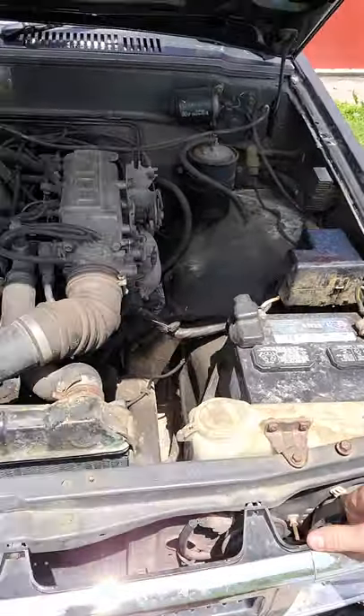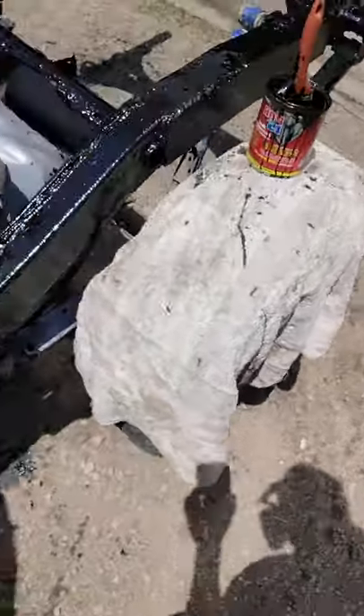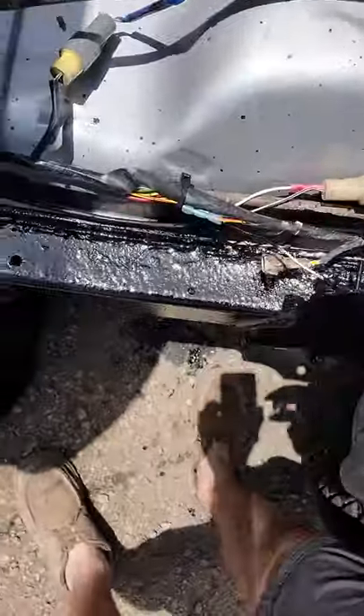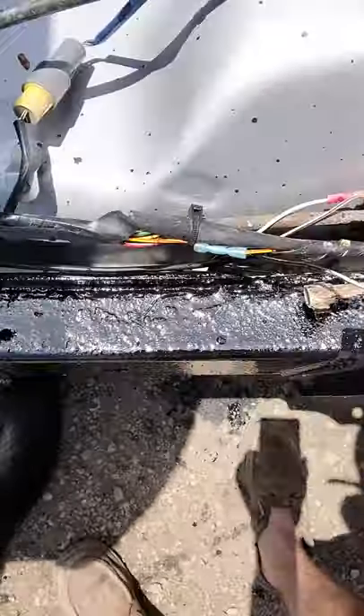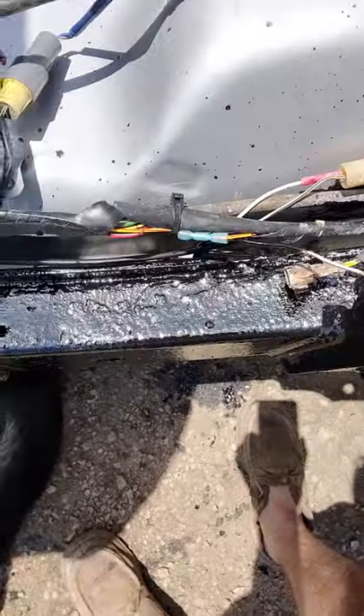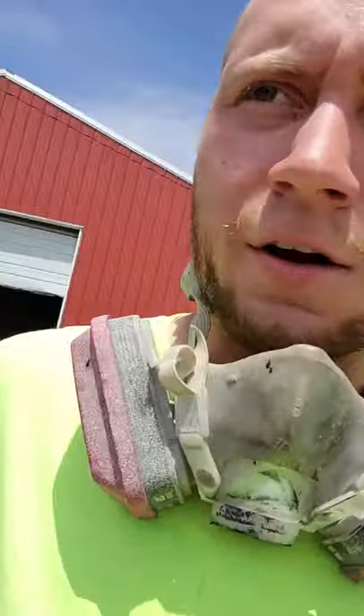I put in a speedometer cable so that works, a new sending unit, a new fuel pump. This is the wiring harness off the '88 that I spliced into. I also got new carpet in that one.